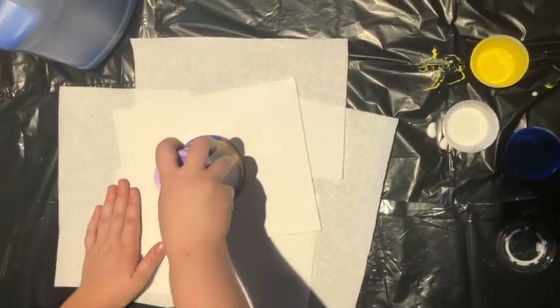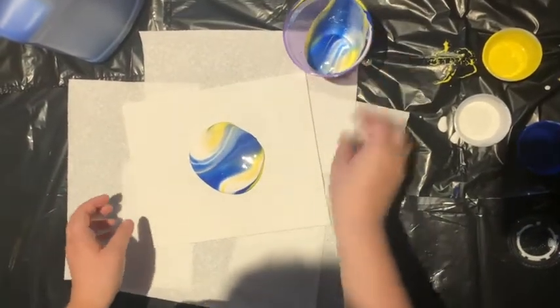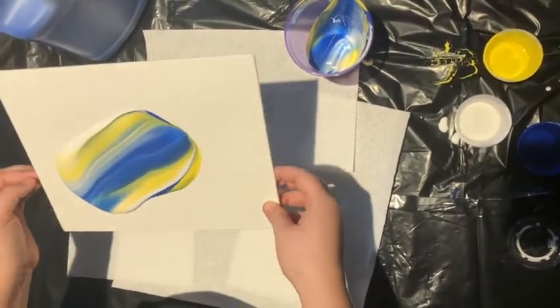Next, slowly remove the cup and let the paint drip onto the canvas. Then pick the canvas up and tilt it side to side so that the paint moves all around the canvas.